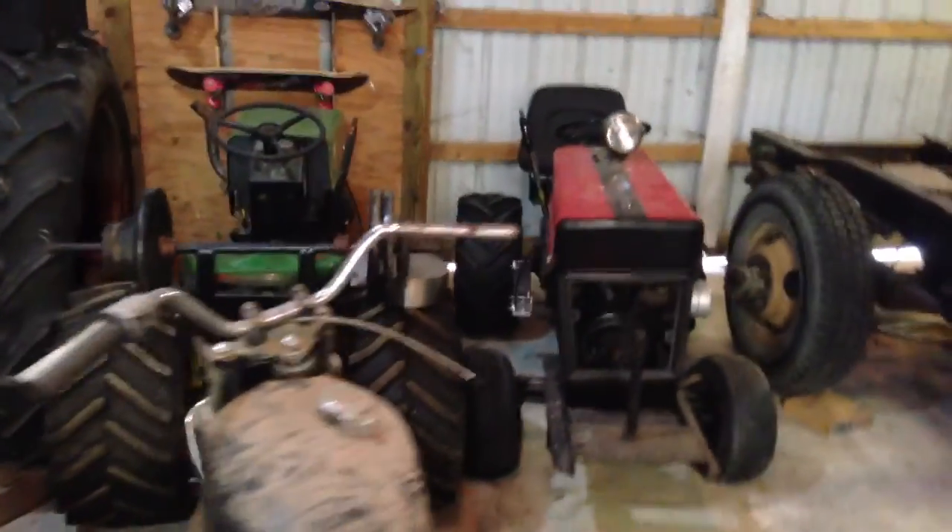Yeah, that's about it for those tractors — those are my two favorite cubs. Here's all my Cub Cadet parts. Got a lot, and I actually got a grill up there. I have more in the back of my barn, but those are like junk part ones.